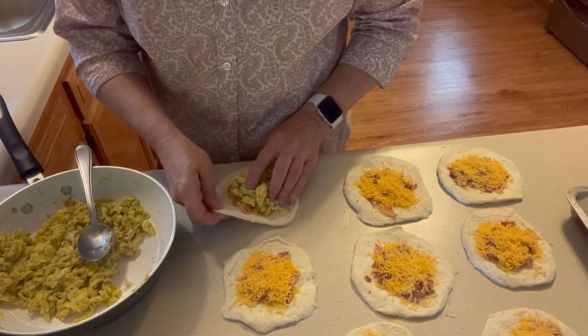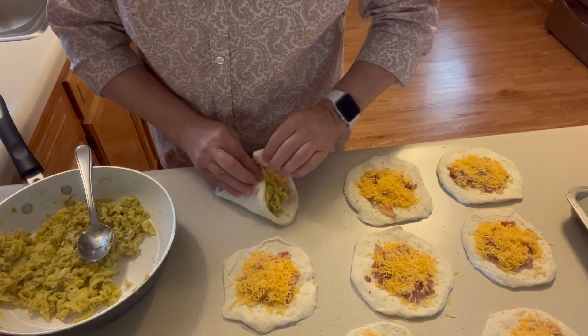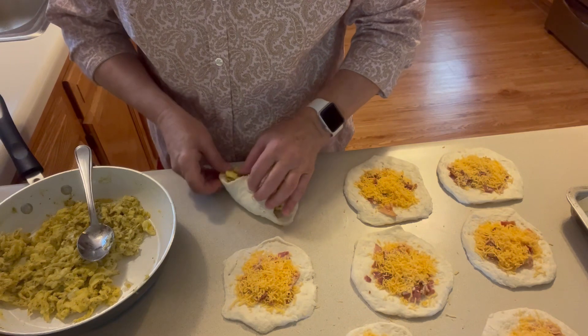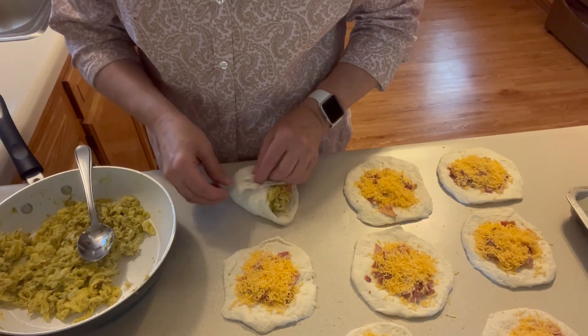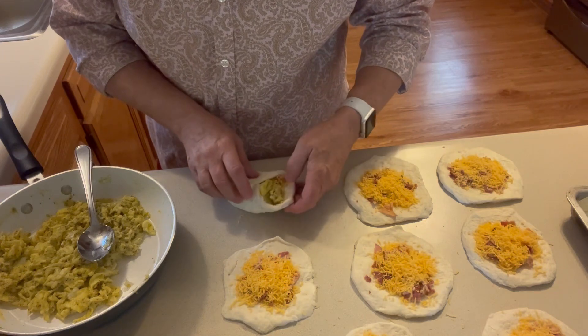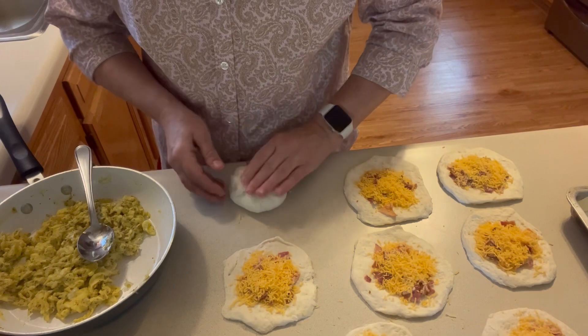Just pull the corners up and the ends, and pinch it off so all that goodness stays in there. And that's it.